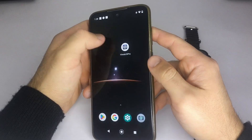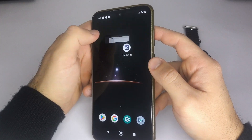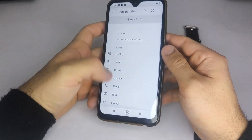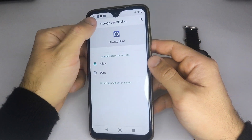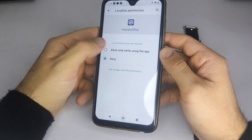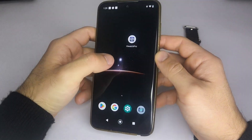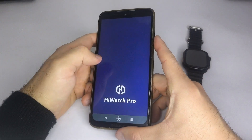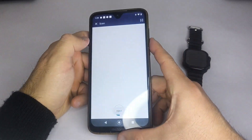Quickly, let me explain. You need to have your phone's Bluetooth turned on, then look for the HiWatch Pro app icon and tap on it. Go to App Info, select Permissions, and make sure both location and storage are enabled. After that, try to connect your smartwatch to the app. If it doesn't appear on the device list, restore it to Factory Settings and try again.